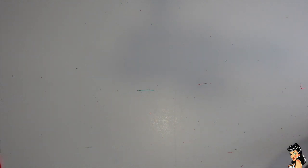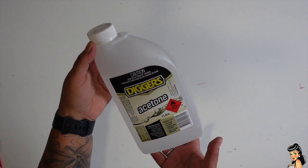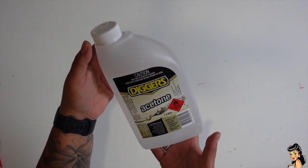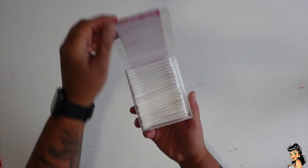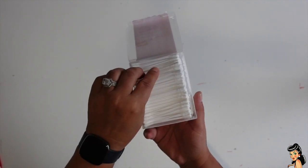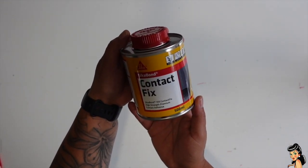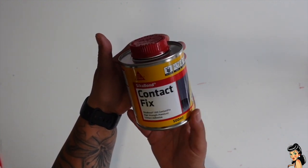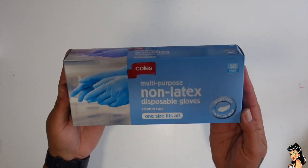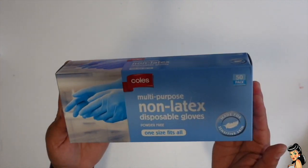The things we are going to need are acetone — this is pure acetone and I purchased it from Bunnings in Australia. Some cotton tips, I'm going to be using those for the acetone. Some glue — this is Cicabond contact fix glue. It's a high strength premium contact adhesive that's flexible. In the interest of safety, I'm just going to use some rubber gloves while I'm using the acetone so it doesn't get all over my hands.